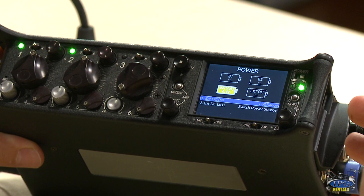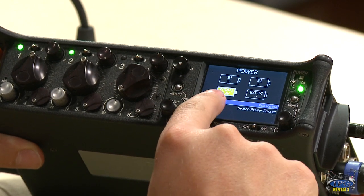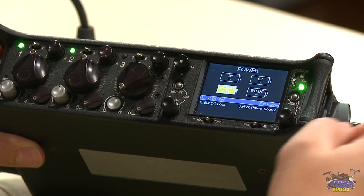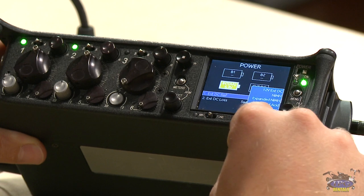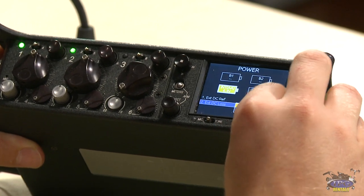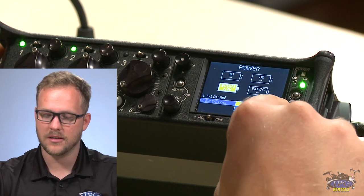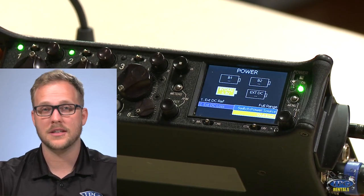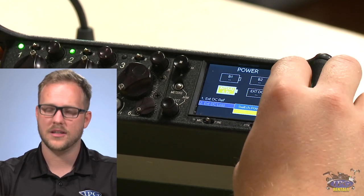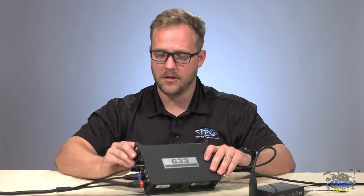The power menu is very cool because unlike the 664, you can see the voltage of your power source. You have B1 and B2 for the two NP batteries on the back, your internal AAs, and your external source. You can pick the battery style, type, and power source. If your external source dies, you can set this to a seamless power switch, which can save you enormously. The shutdown option would be bad in almost all scenarios, so I have 'switch power source' selected — a very useful menu option.